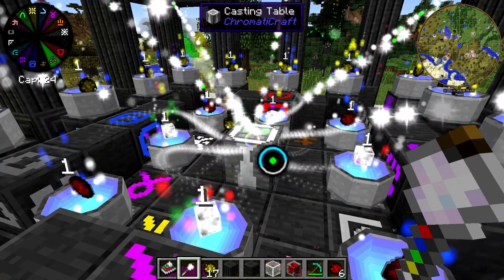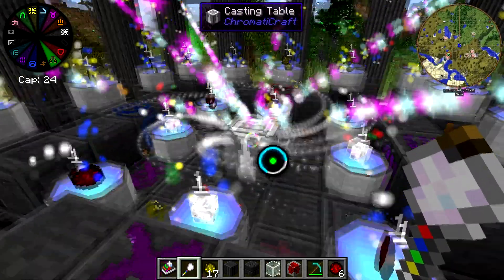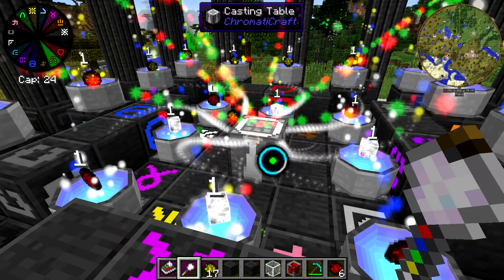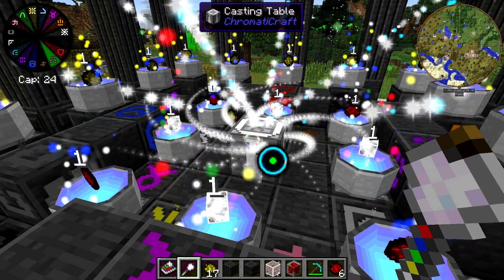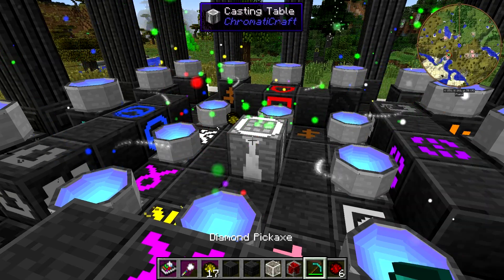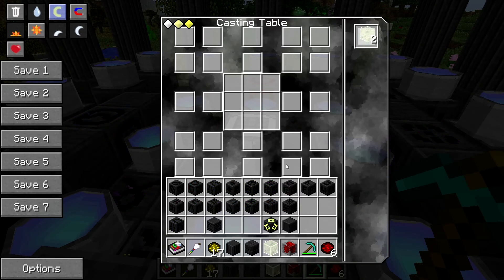Just sit back, relax and enjoy the soothing sounds of this lovely tone. I actually really do find this very soothing. Multi-aura repeater. So as you can see, it will take a while for this to run and for you to get your multi-aura repeaters. There we go — now we have two of them.